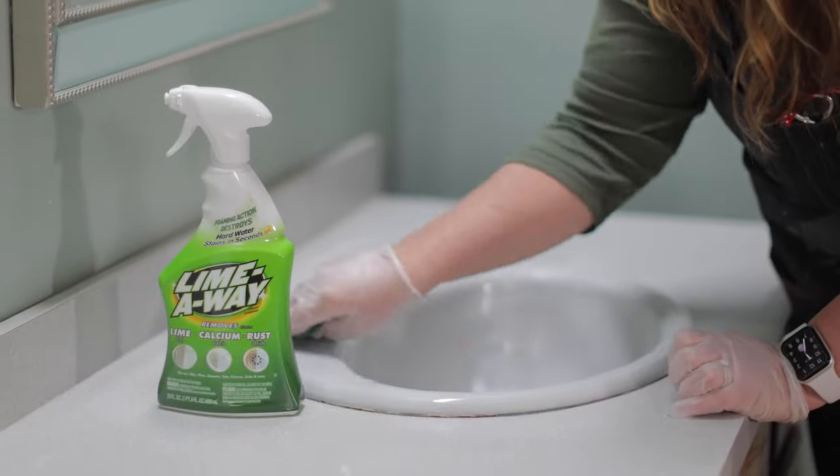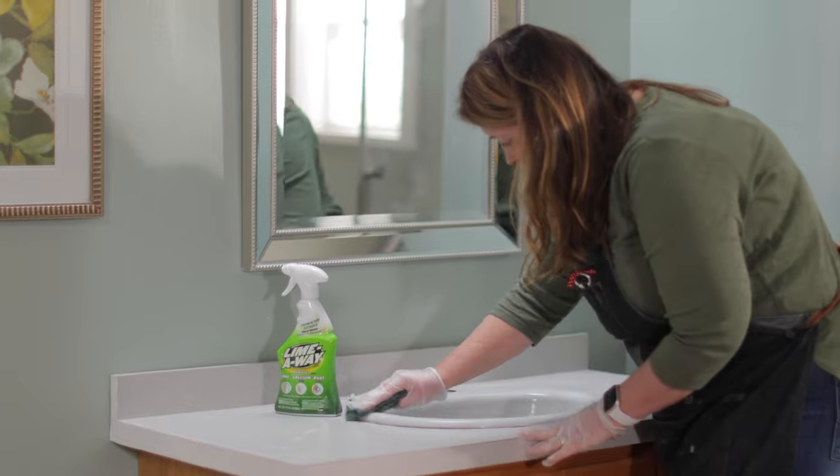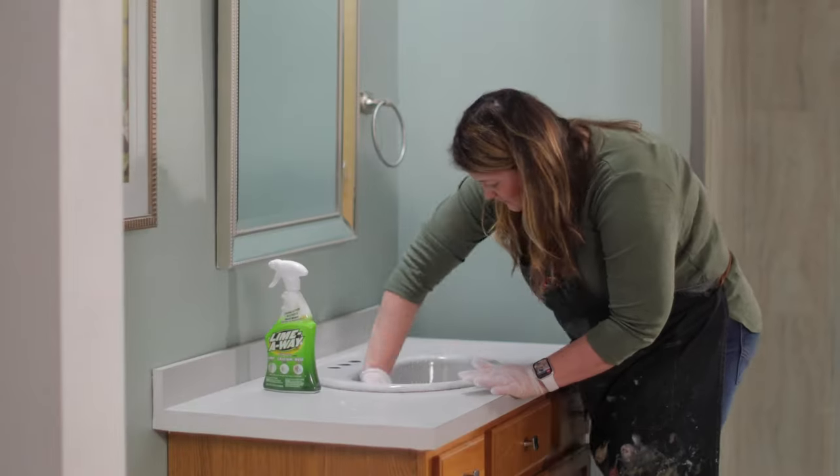You're going to need to prepare the surface by using an abrasive pad like this and some Lime Away. Scrub the entire surface and let it stand for five minutes and then rinse the sink with water.